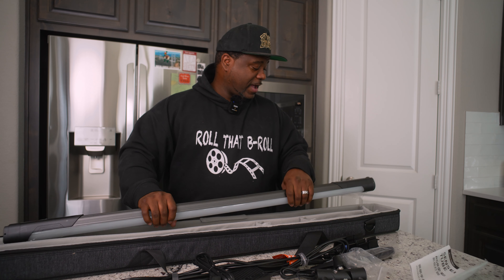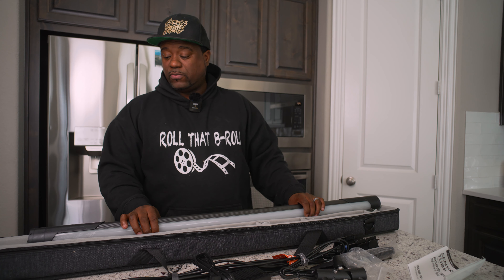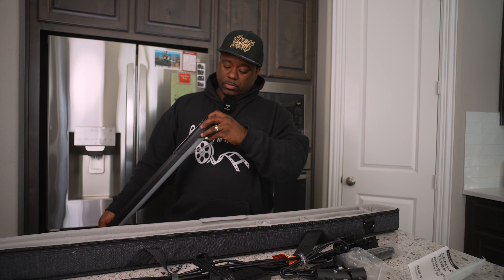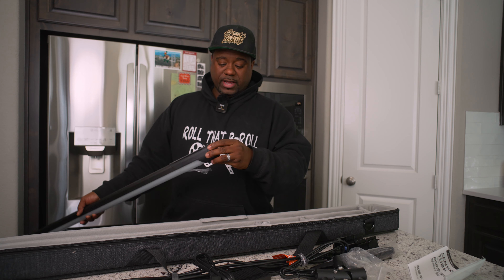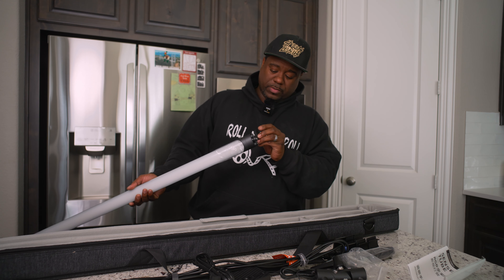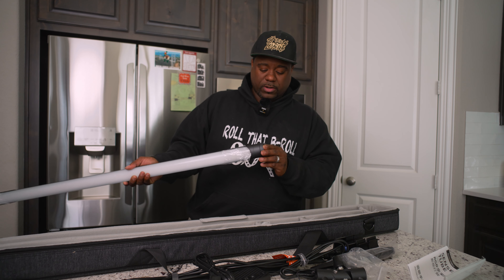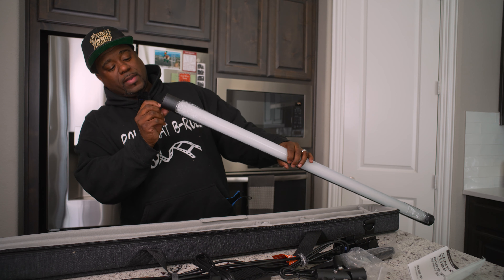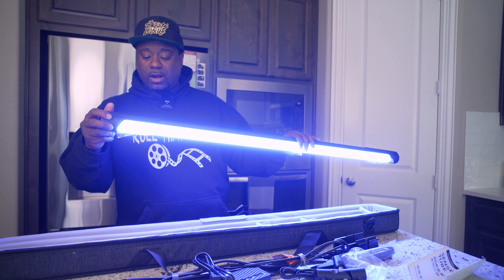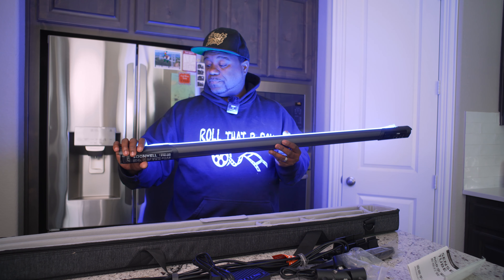I did want the Nanlite - I've used the Nanlights before - but Soonwell reached out and so far, dog, this is pretty nice. You can flip that up, lock it down. The battery should be in there. There's a little tape on there - we want to raise that up and lock it back down. You got a DMX in and a DMX out. Let's see if I can turn it on right off the box - yep! The display looks really bright. This is wireless or you can plug it in.